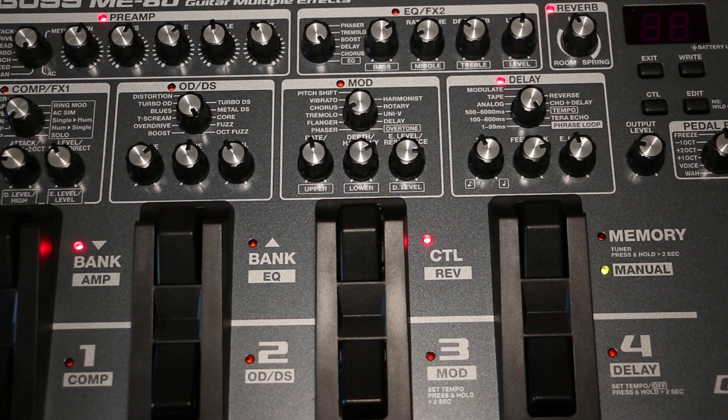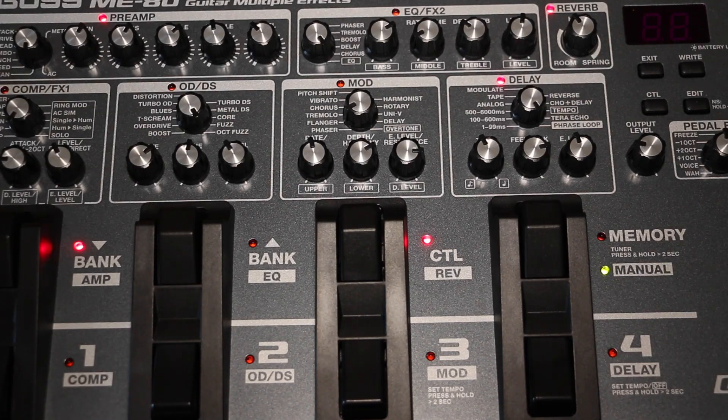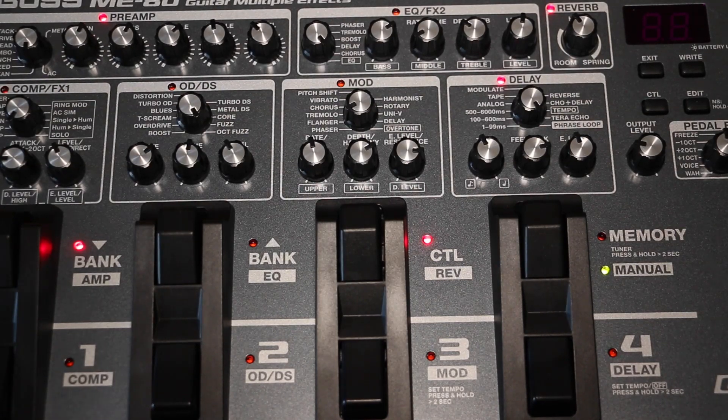Stack and combo might seem to contradict that idea, but mostly this is a preamp going into a speaker — it's not quite the same concept that Line 6 uses. So when I tried the clean setting, I was expecting a classic clean amp sound, and I thought, wow, that sounds really clean — almost like going in directly. And that's pretty much true. Then we have Tweed, which simulates the Fender Bassman's vintage crunch sound.